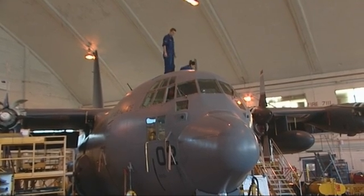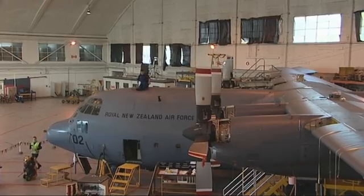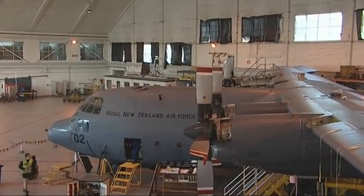The surface of this plane is called the skin and it's maintained in a separate bay where Payton is going to get to work on the aileron trim tab, an important part of the wing control system.